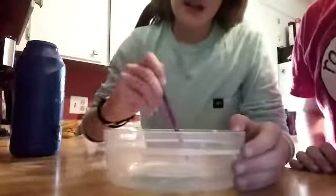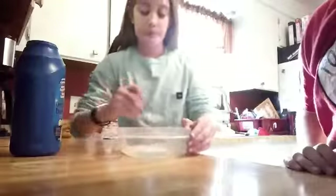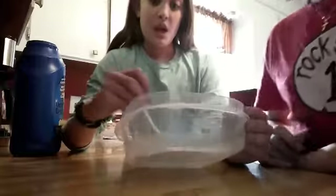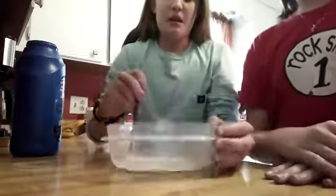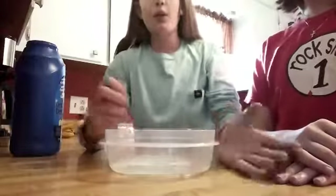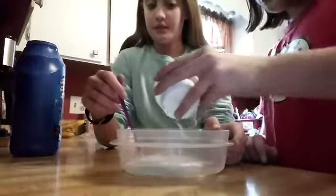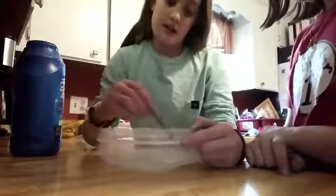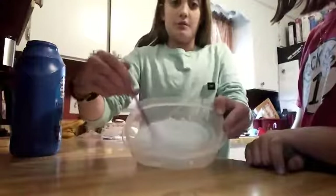Now we're going to mix. The colors should start to combine a little. And if it's not really all blue — see, it's kind of still white — you guys might want to mix it more or add some more laundry detergent. We're going to be adding a little bit more laundry detergent. Now it's all the color — all blue.